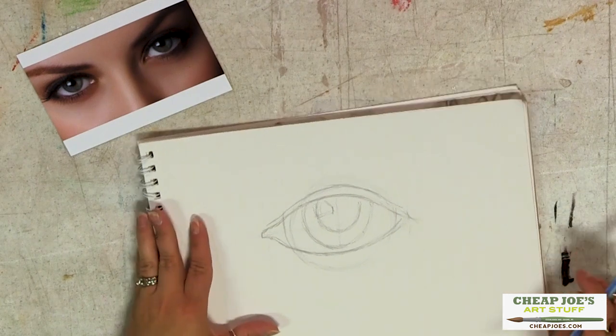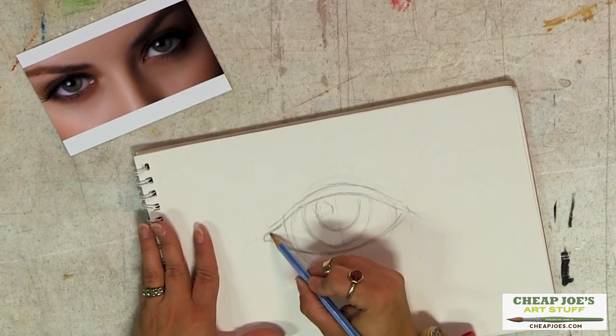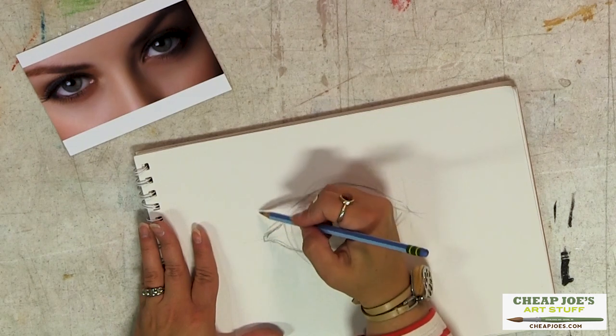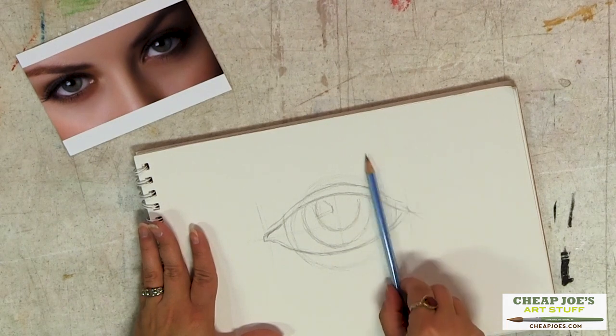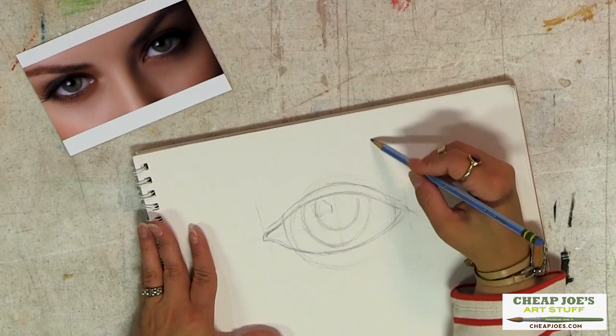When you're talking about brows — and brows are kind of a big deal these days — brows a lot of times will come straight up from the tear duct, right here. Then the peak of them is right here at the edge of your iris up here.